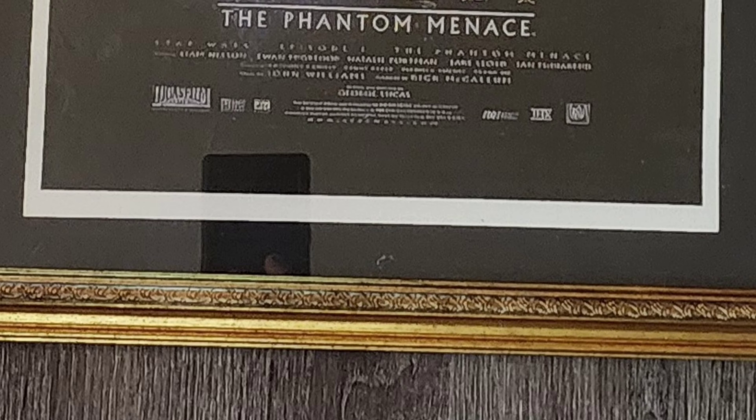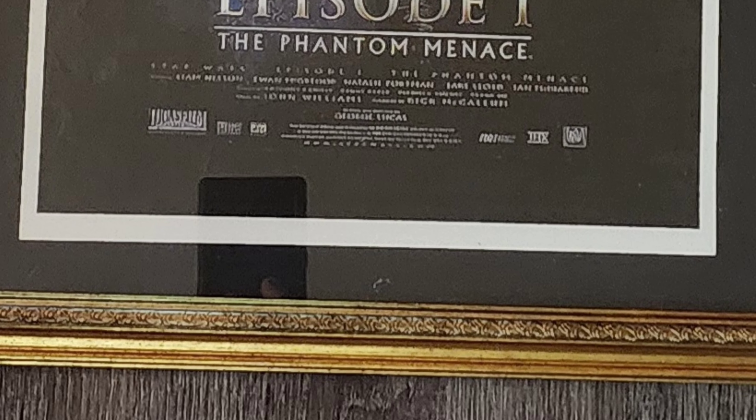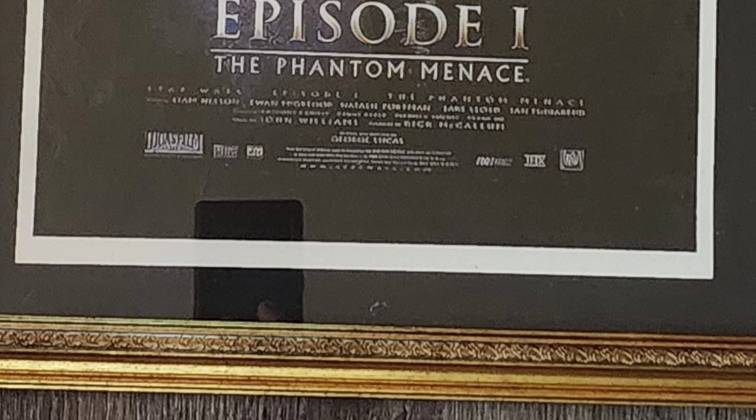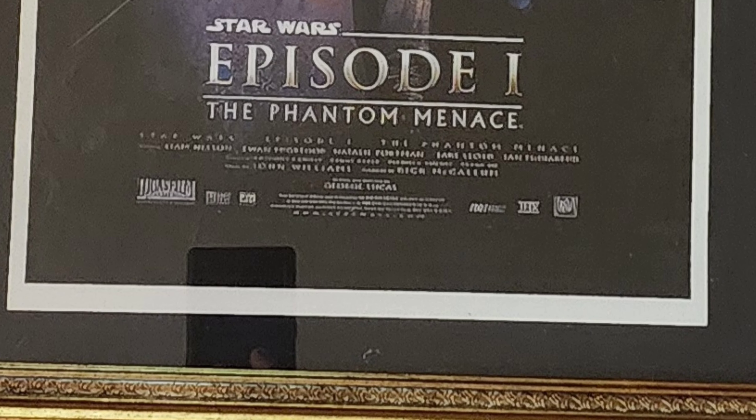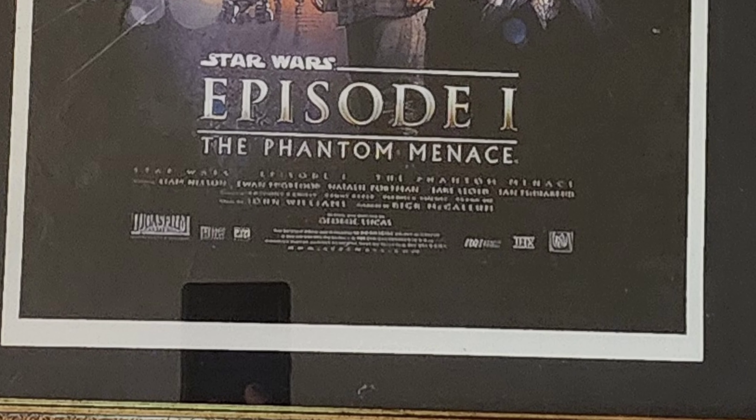That moment you go out and get a frame for a poster of one of the greatest films ever created by man, and then you frame it, get it looking straight and nice, and then you realize there's still a sticker on it. So you try to peel it off and it doesn't peel off — it just does whatever this nonsense is.